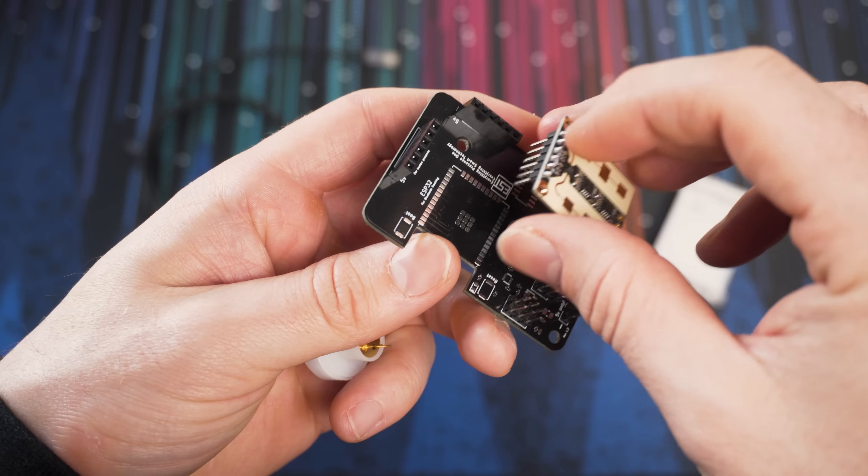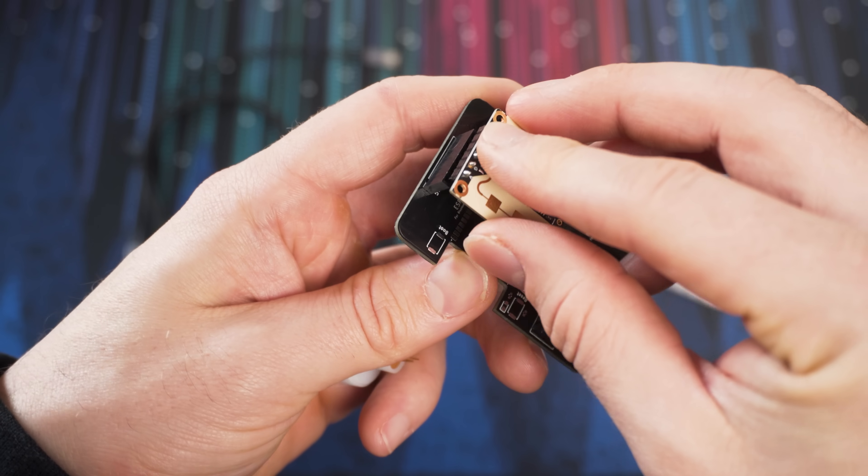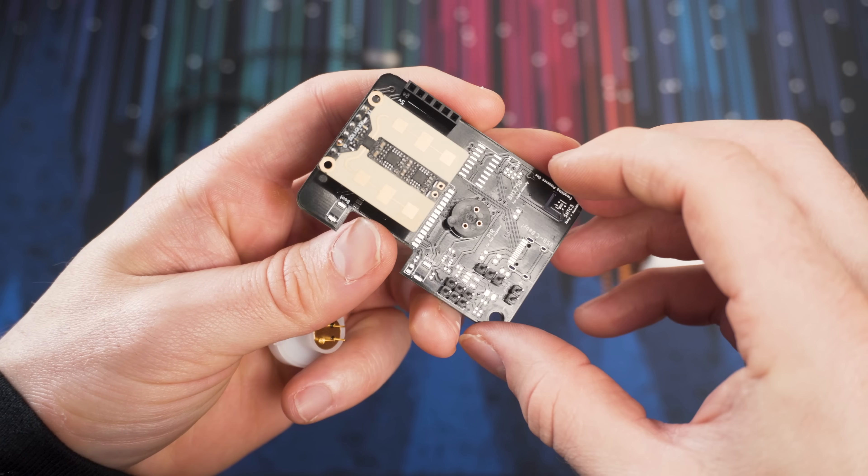The slot at the top gives you the widest angle for the millimeter wave sensor but a little less vertical height. The side slot gives you the most vertical height but less horizontal width. The top slot is probably the one most people will want to use, but the EP1 gives you the choice to suit your environment. The headers are marked with 5 volts — just line that up with the 5V on the millimeter wave sensor and push it into the slot.